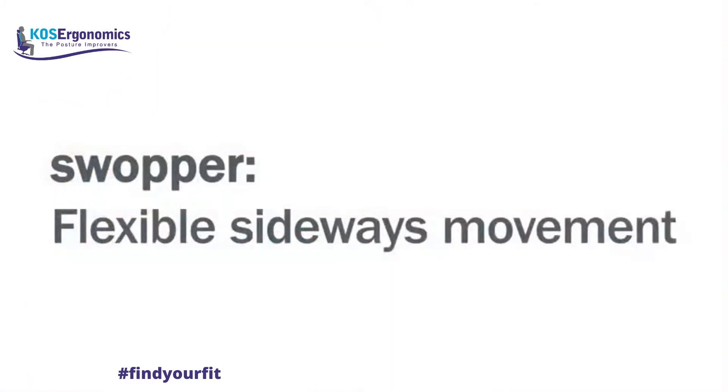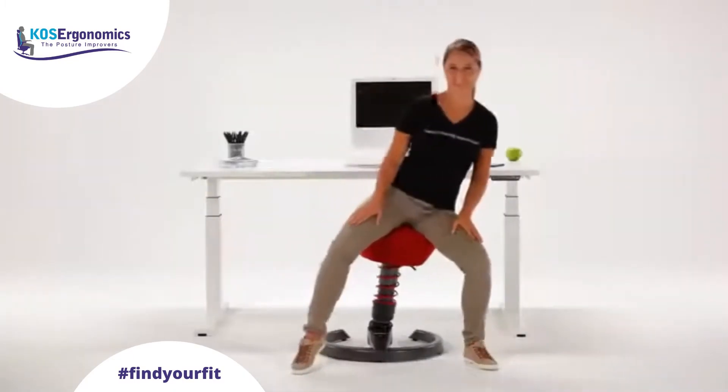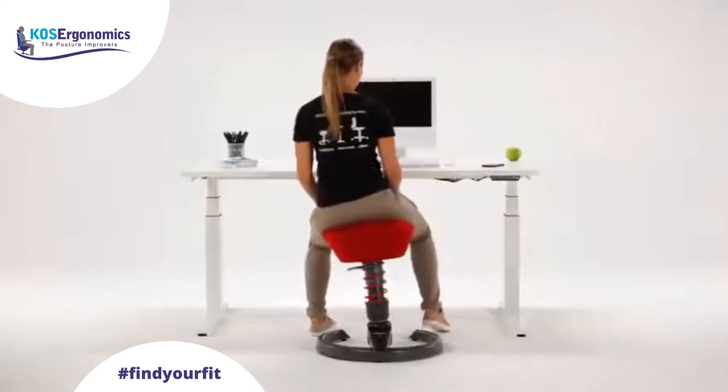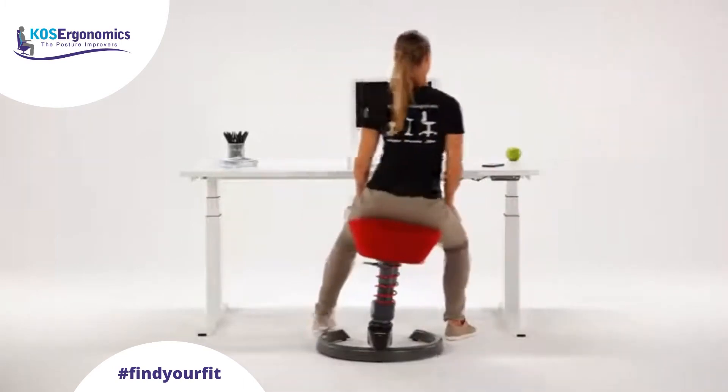The flexible sideways movement of the swapper keeps all your muscles fit. Make use of the whole range of sideways movement — shift your weight to the left and to the right.